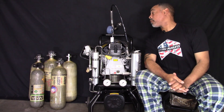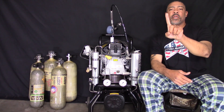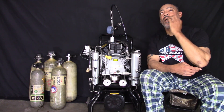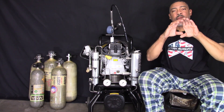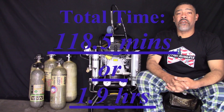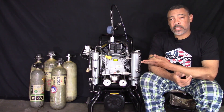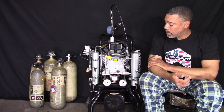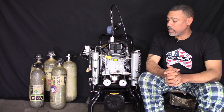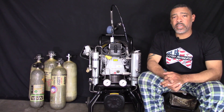Alright guys, at the end of the video we have now filled up five tanks: one 30-minute, two 45-minutes, and two 60-minutes. I'll put the total time up on screen and let it hang there for a minute — that's how long it took to fill all five tanks back to back. This was basically a torture test. I didn't let the unit really cool down — maybe five minutes at most while I was setting up the camera and lights, but the unit was still hot. I could feel the heat radiating from it.